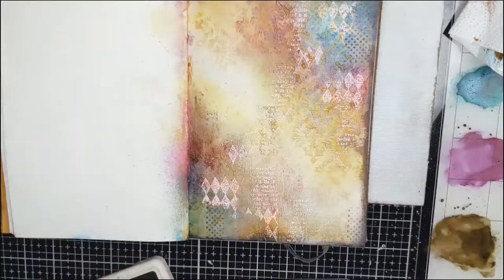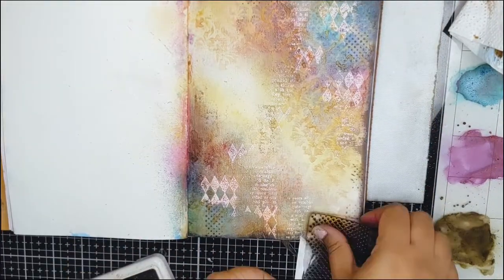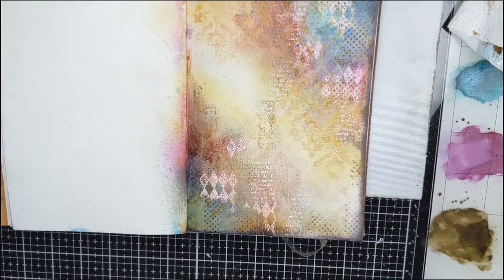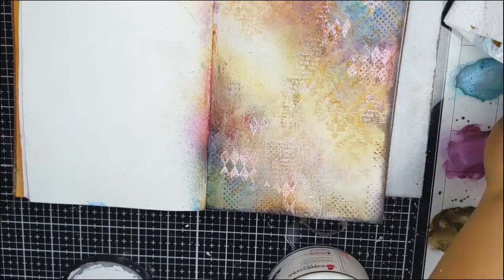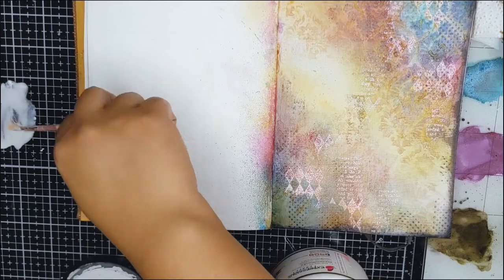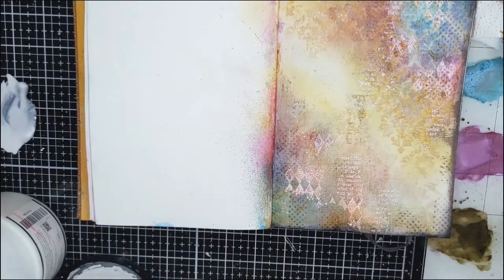Now I am adding a bit of random stamping using the same archival black ink. Next, I am using the white gesso to add some splatters to the page.